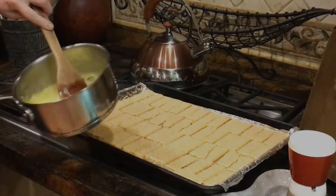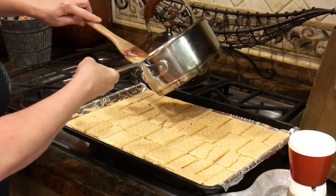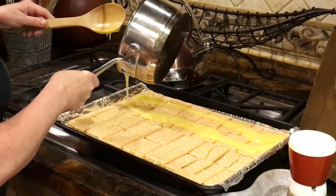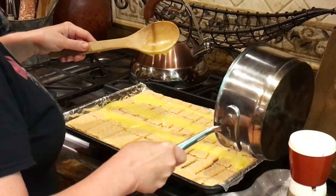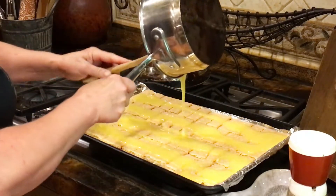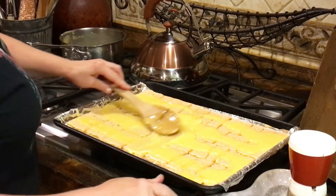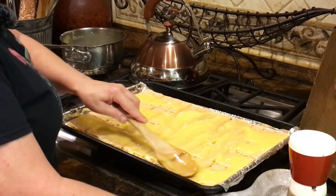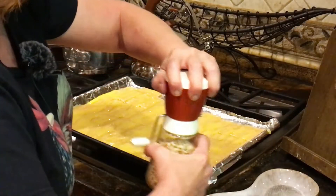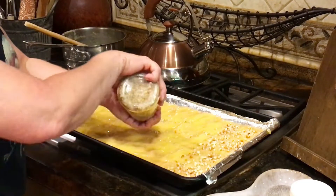This butter and sugar mixture has thickened up quite a bit and it's turned from bright yellow to a little bit more golden. Now I'm just going to pour it down the middle of each graham cracker strip, then spread it out with my spoon, try to get it all covered everywhere, and sprinkle with the chopped pecans.